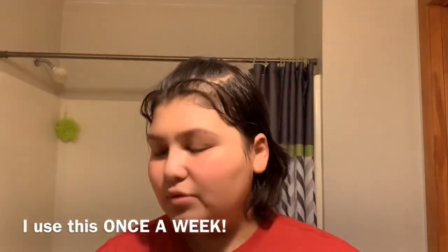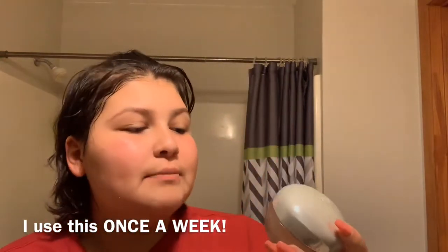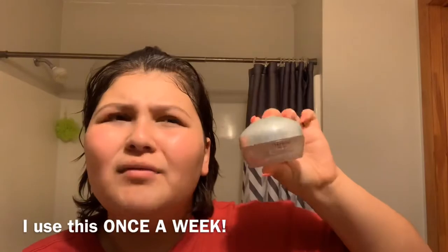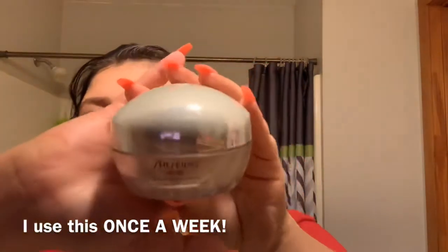Next I put on a mask — it's a beauty sleeping mask, but I don't leave it on all night. I leave it for about 15 to 20 minutes. I don't know how to pronounce the name. I apply it all over my face using my hands, which are clean, and I try to avoid the under-eye area because I'm going to be putting something under there.